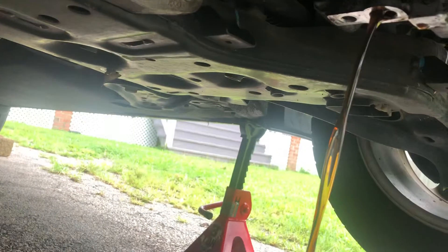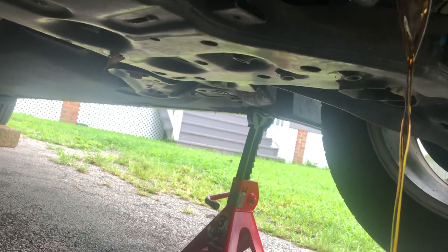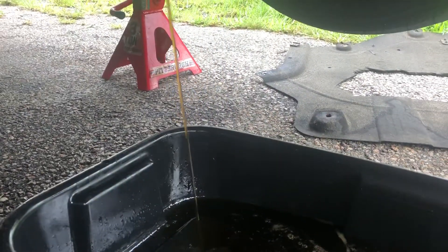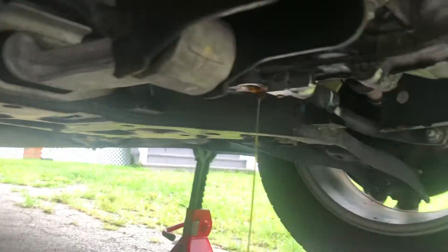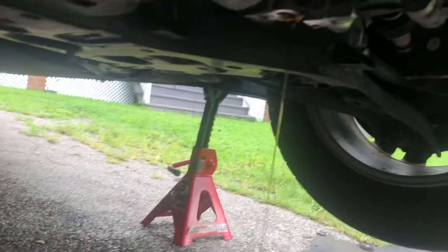This car is not shifting in reverse, so that's a problem. Either way, you have to pump the fluid back into this vehicle, so we're ready for that. It's super low on fluid — I'm pretty certain about that. This is not four quarts, not even close.